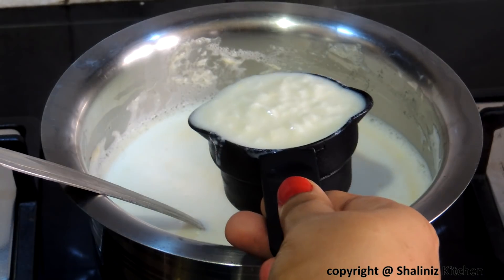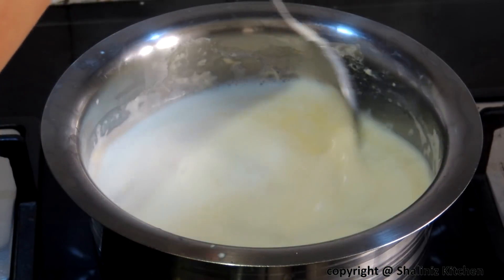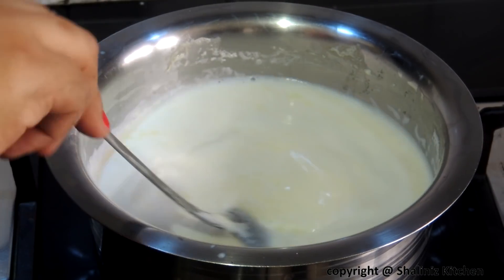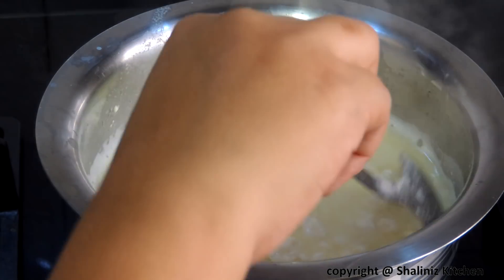Now I am going to add curd. You may alternatively use lemon juice, but adding curd gives a perfect Rasogola. So I am adding curd. Now the milk has curdled, as you can see.